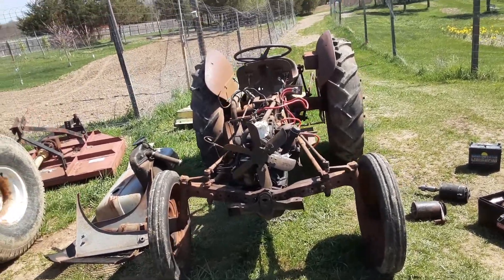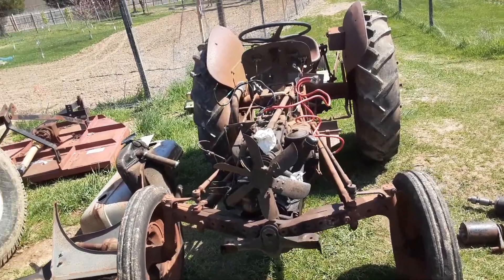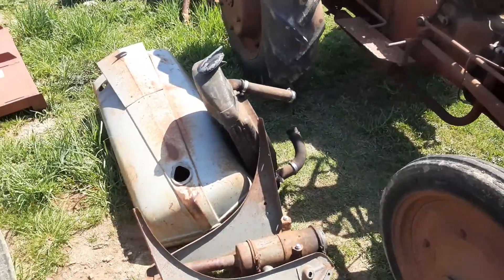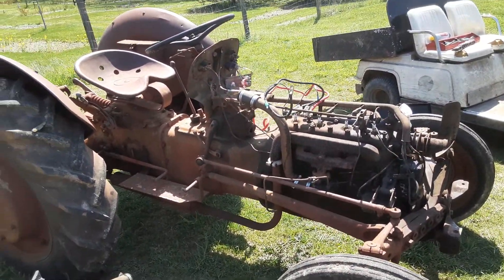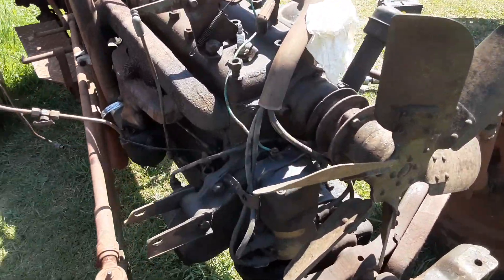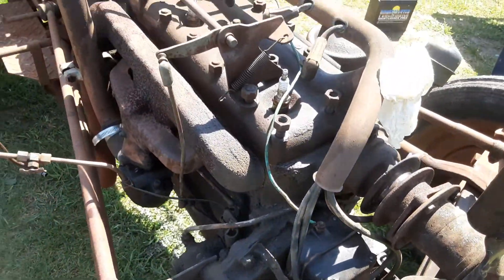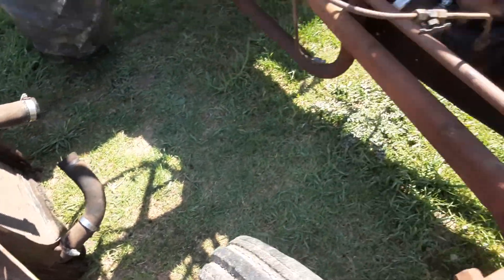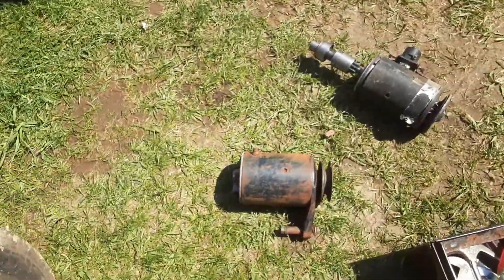Here it is, my Ford N9 farm tractor all taken apart. They're not that hard to work on. There's the distributor — I'm going to put electronic ignition in, replace the radiator hoses, they don't look too good, and convert it to a 12-volt system.